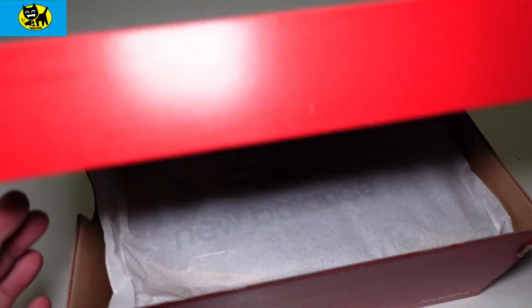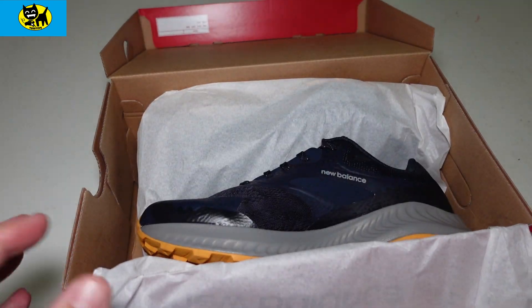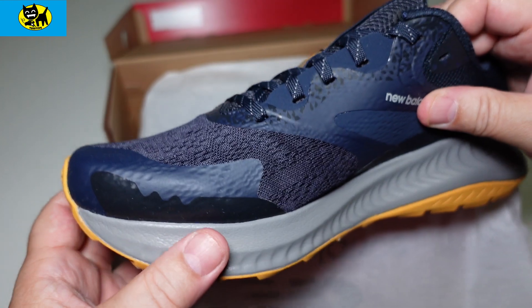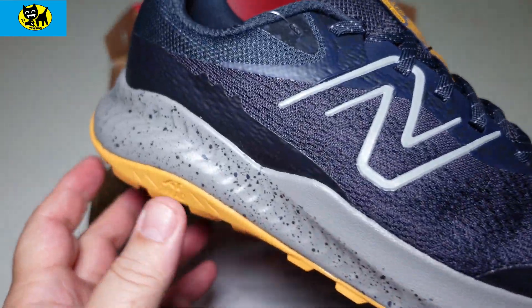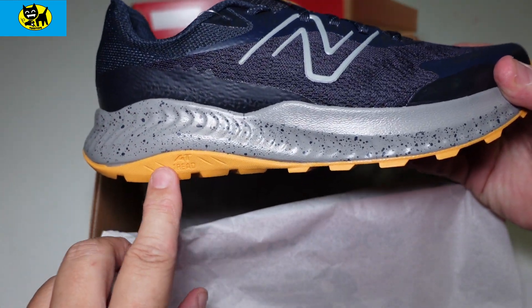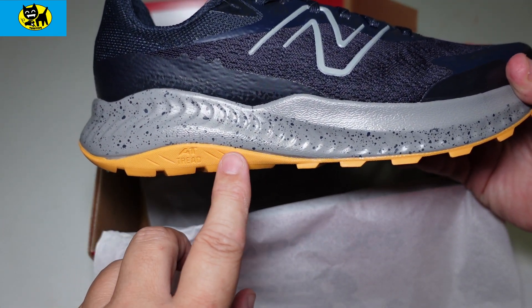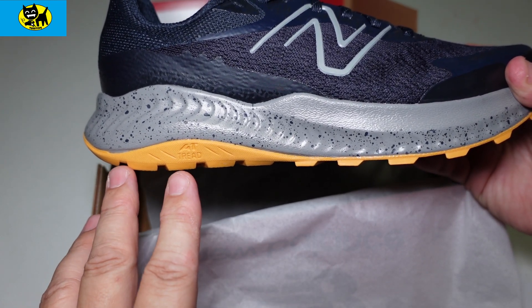Let's go ahead and open this up for a quick little unboxing. Through the tissue paper with that New Balance branding, here is the first shoe. The orange is a little more subdued compared to my previous New Balance running shoe — that one was more neon orange, and this is more like a tangerine.